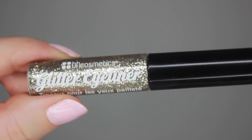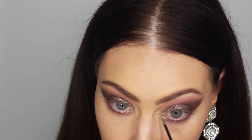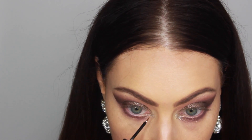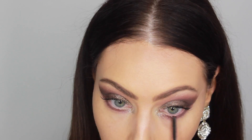For our inner corner today, we're going to be using some glitter. This is a glitter liner from BH called Rapture, which is like a silvery gold champagne shade — it's so beautiful. And I'm just applying that simply in the inner corner and bringing it down a little bit so that it blends in well with our lower lash line.